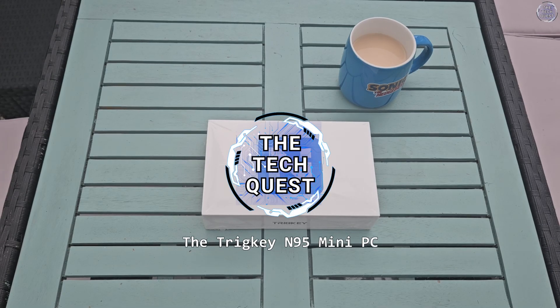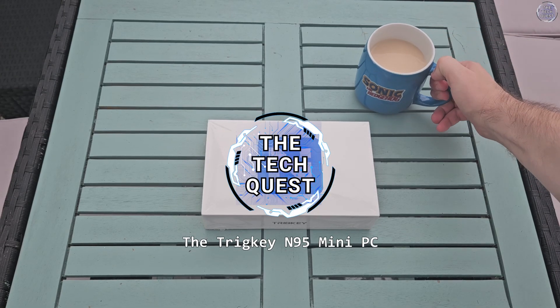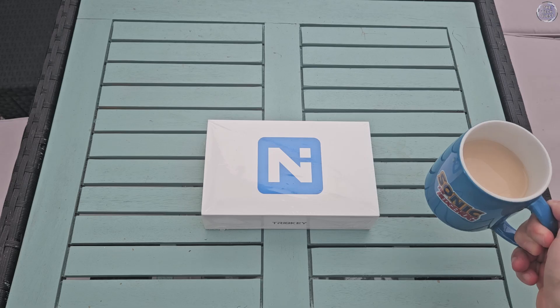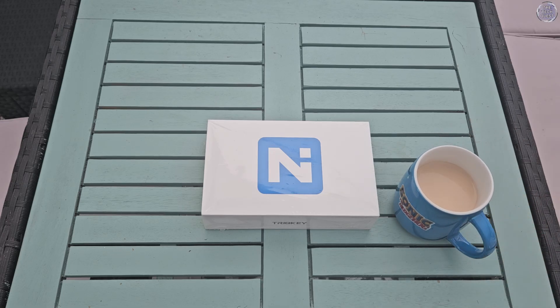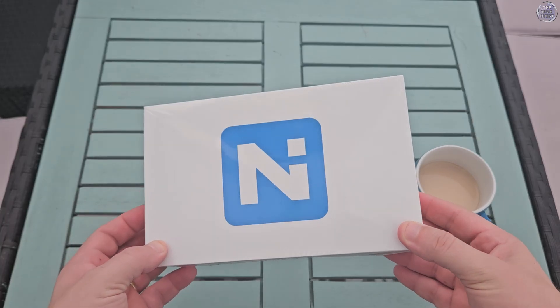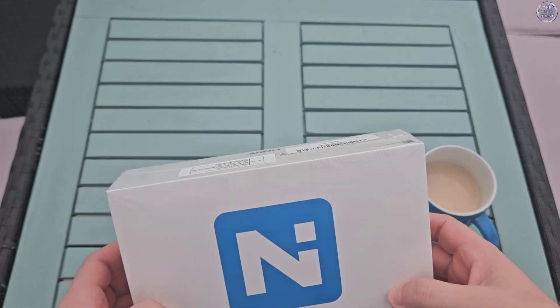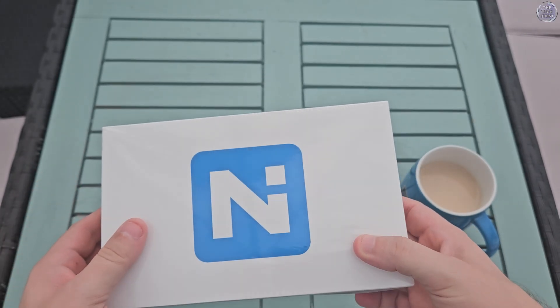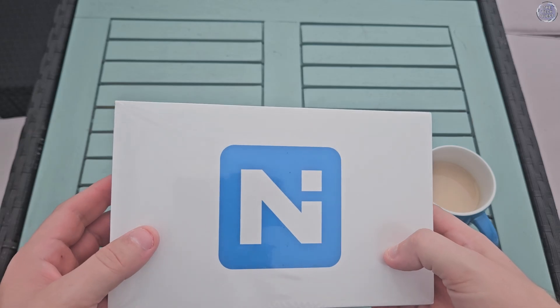Hello, I'm Sonoff here and welcome to another video on the Tech Quest. With the rising cost of electricity these days, I'm always on the lookout to reduce my energy bills. If you live in the UK, you'll understand exactly where I'm coming from. I upload very large files for my tech videos, and there are plenty of times when I'm simply browsing the internet and don't need my Ryzen 5700X3D for that. Leaving my main desktop PC on for hours to upload files costs money, and I want to spend as little as possible on powering my home.